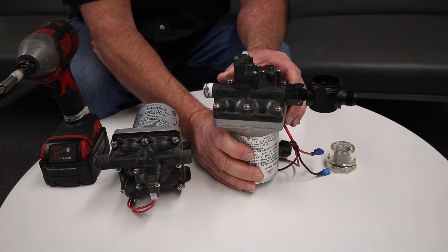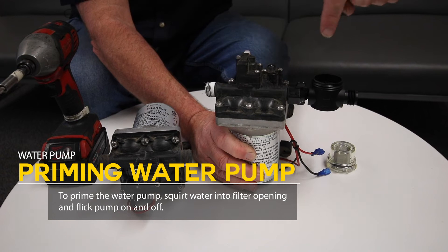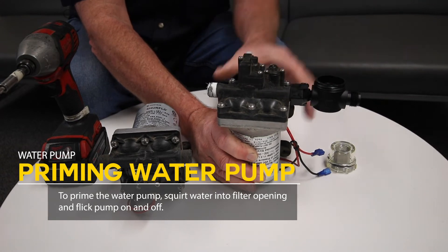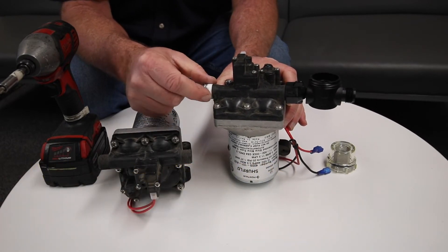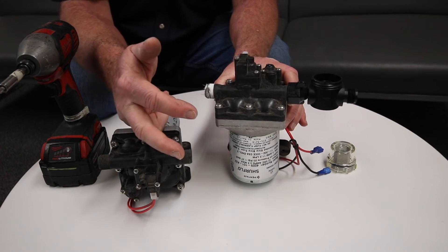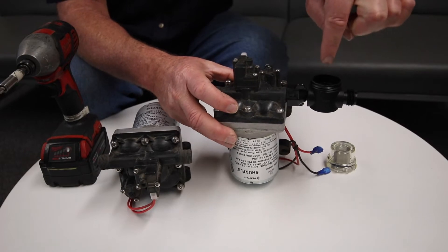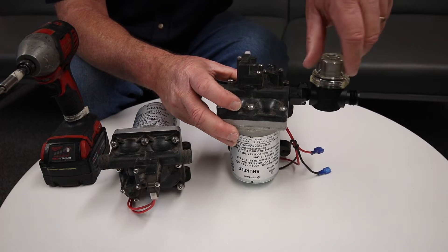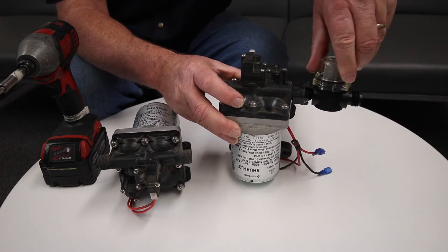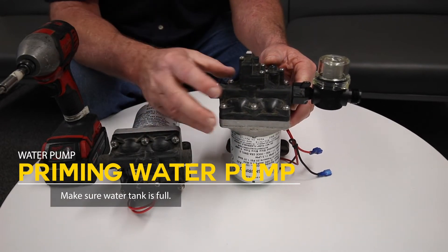If your water pump is pumping but no water is coming out of the sink faucet, sometimes it just needs to be primed. Take a little water bottle and squirt water into this cap while turning your water pump on and off. There's a water pump switch on the front of your kitchen cabinets — just flicker that switch on and off a few times as you pour a little water in with the bottle. Put your cap back on, make sure you have water in your water tank, then switch your pump on and see if things start to flow.